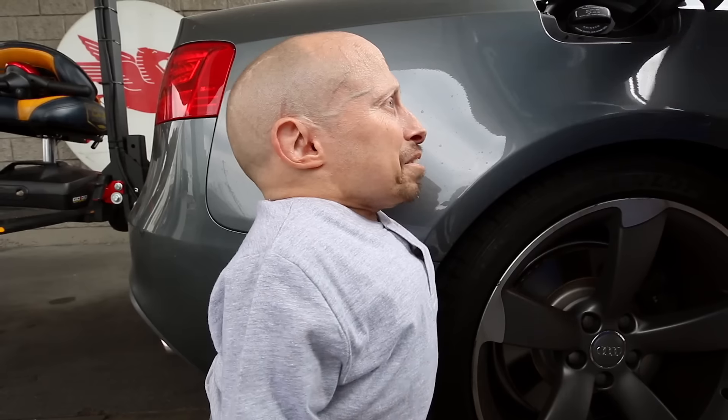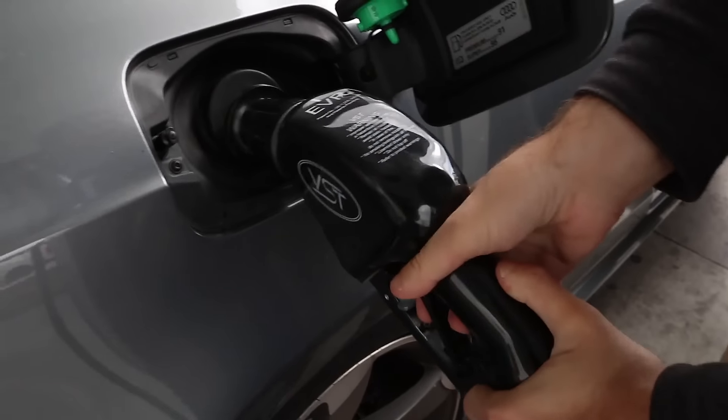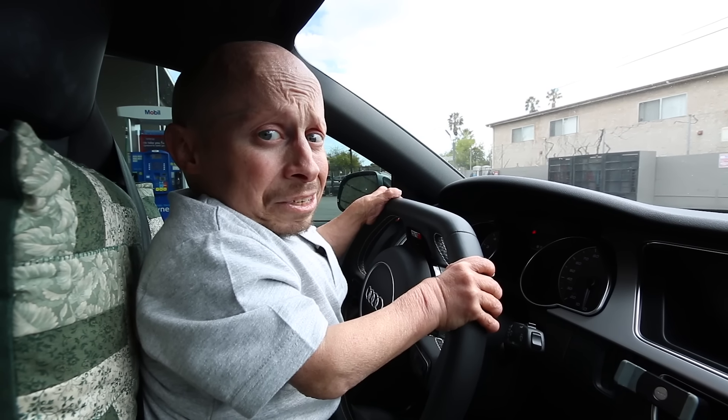I had to stop and get gas. At least this time I have my crew with me, so they're going to pump gas for me. I hope this is the only gas we'll be getting today.